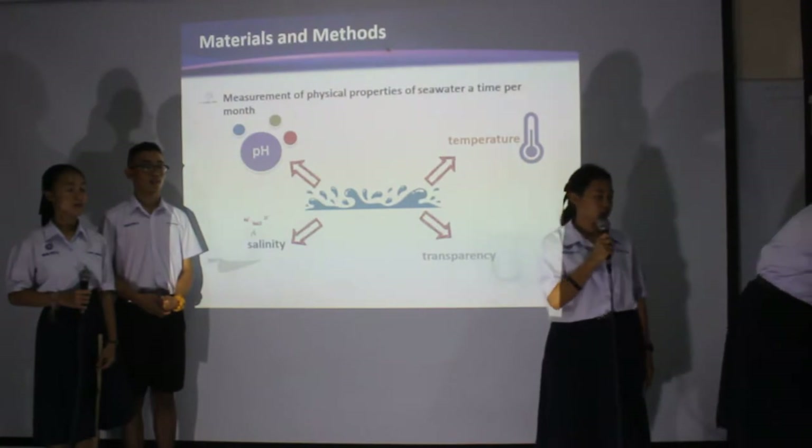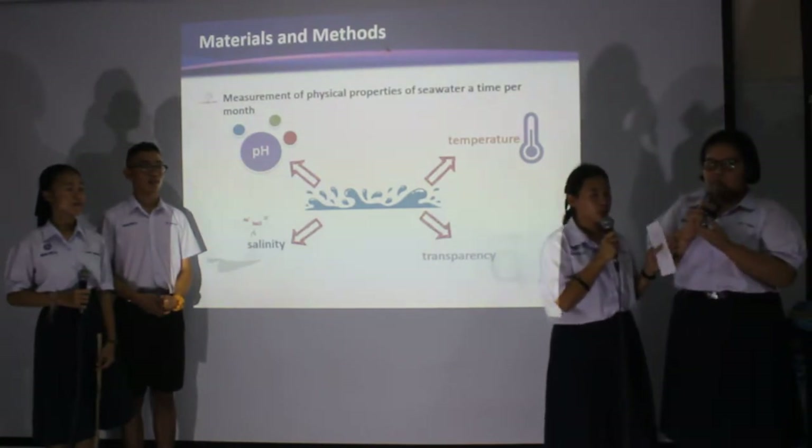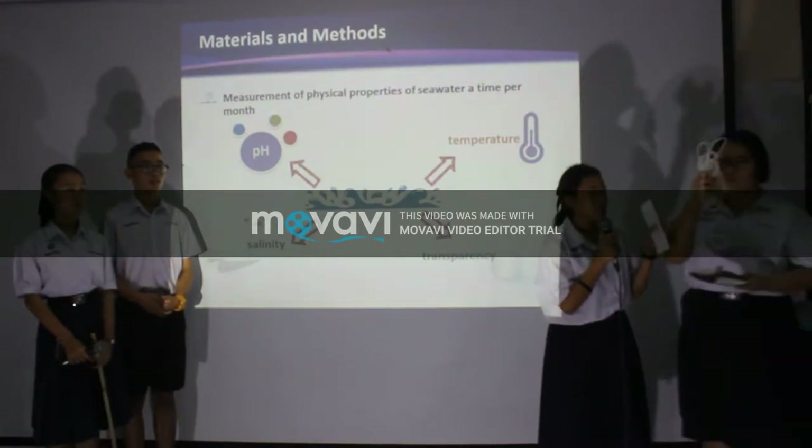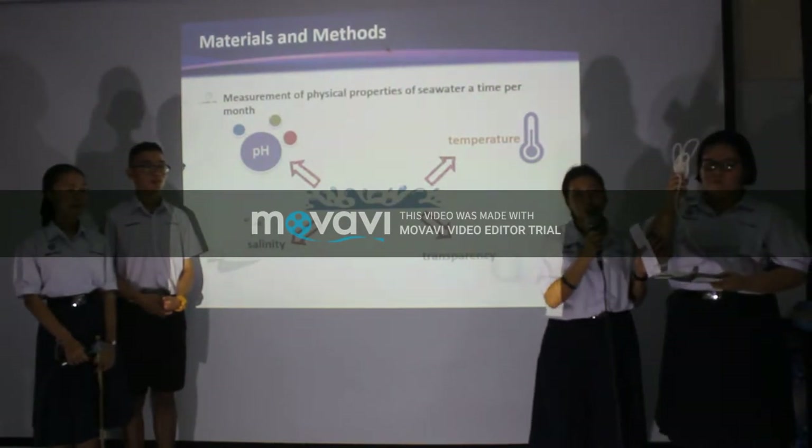For salinity, we use a refractometer. For enhanced balance, we use security measures to lower the study area.